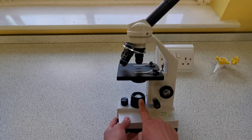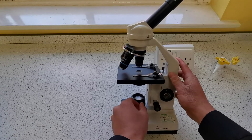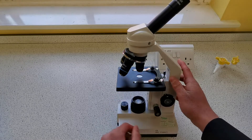Now this is a light microscope. Some microscopes have mirrors here that you can turn to focus the light up through the hole in the stage so that it goes through the specimen and you can observe it.